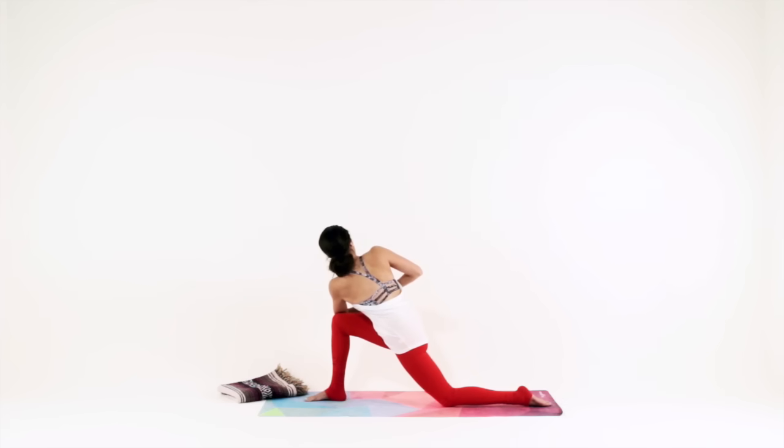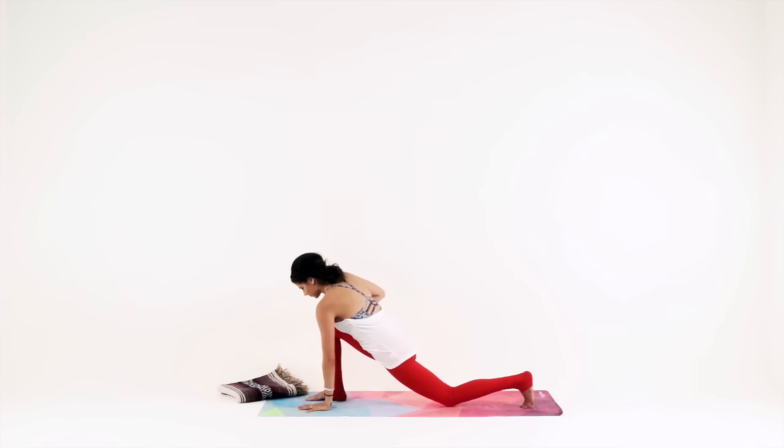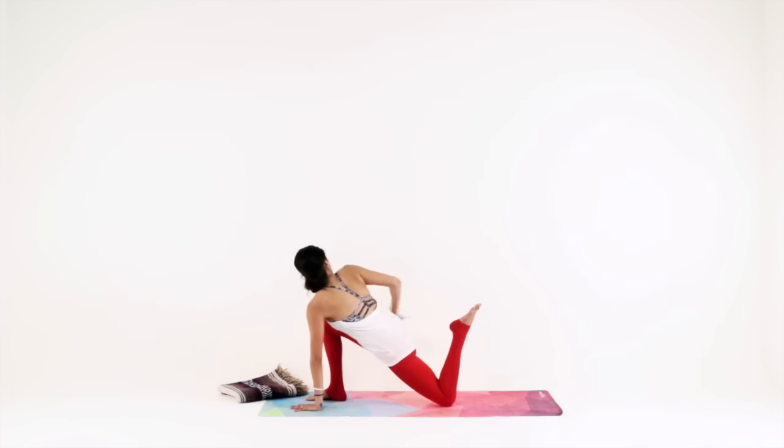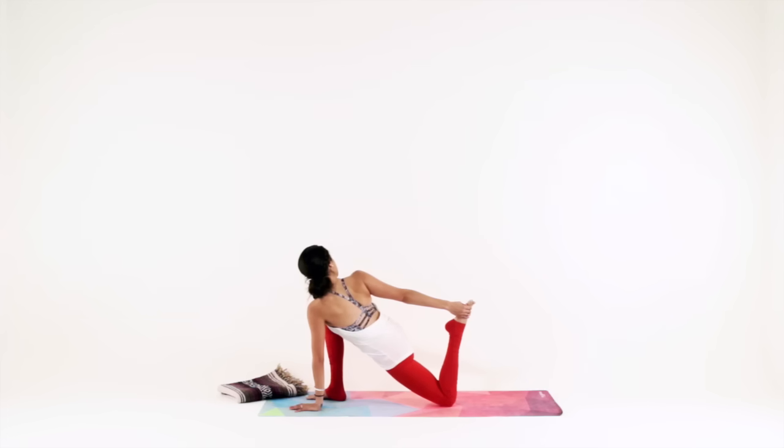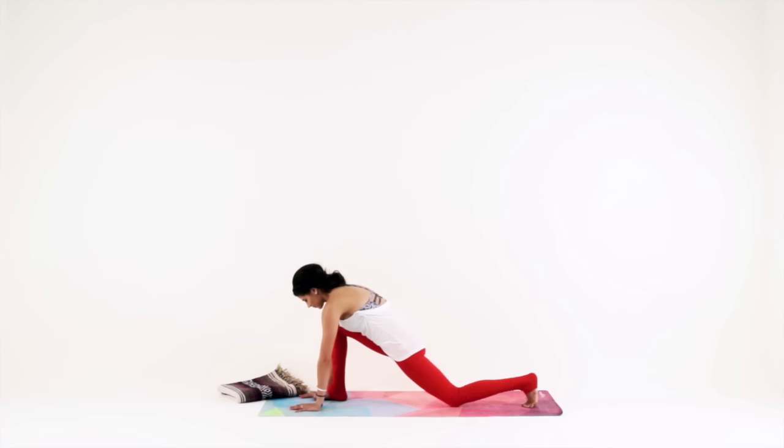Lift your heart up to meet your thumbs. Hold for three, two, one. Lower your left hand down onto the mat inside of your left ankle. Now reach back with your right hand to grab onto your back ankle for a big quad opener. Even if your hand isn't grabbing your ankle, just by reaching you're gaining the benefits — lengthening through your left hip flexor, opening through your chest. Shift your hips back for a Hanumanasana breath.